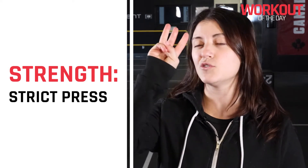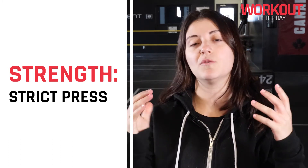Hey guys, Coach Victoria here. Your workout today starts off with some strength work and the focus is strict press. We're working up to a nice set of five, and then we're going to do three repeat sets of that weight. The goal is to keep those elbows forward and really drive that head through at the top. We're not looking at hitting any kind of max today — let's definitely think on the lighter side of things.